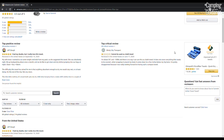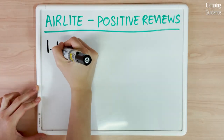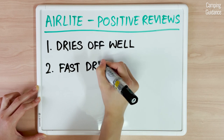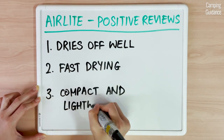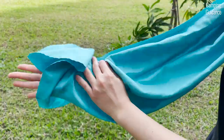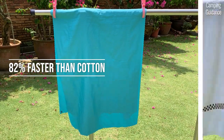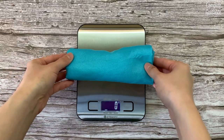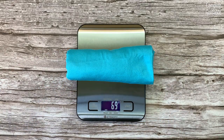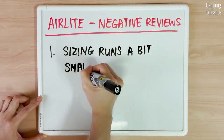I read the reviews on Amazon and here's what I found. Positive reviews said that the Sea to Summit air light towel dries off well, is fast drying, and is compact and lightweight. It does dry my body off pretty well without me feeling damp, and it dries about 82% faster than a cotton towel — it's my second lightest backpacking towel. On the other hand, negative reviews said that the sizing runs a bit small, which I agree with.